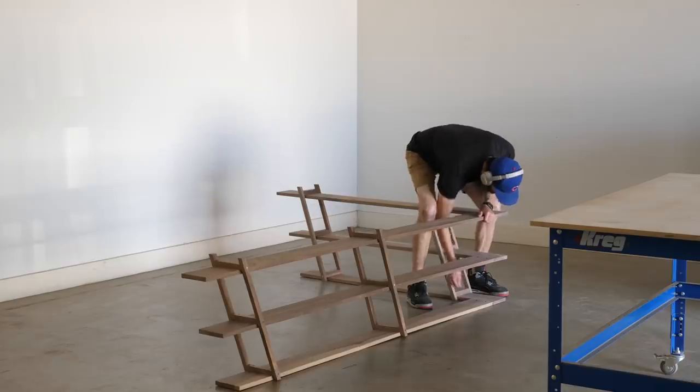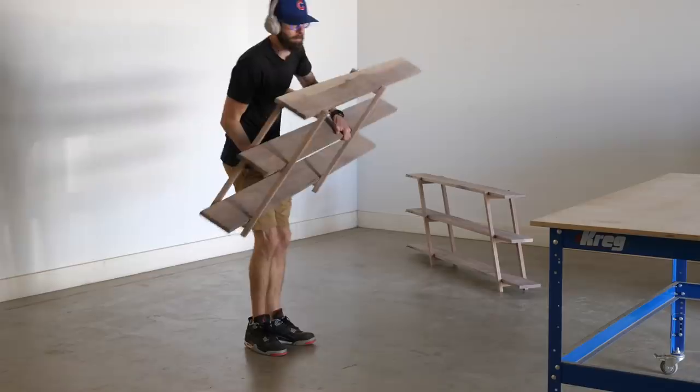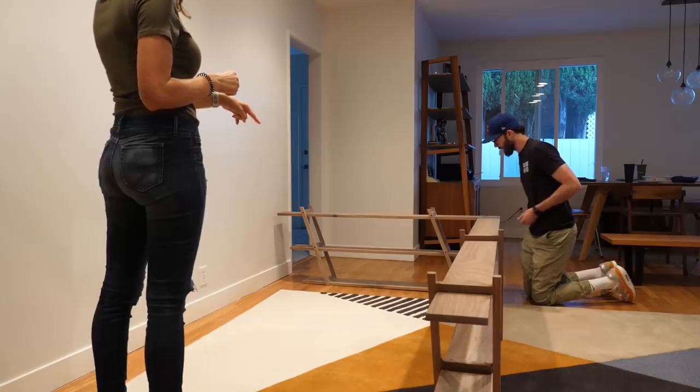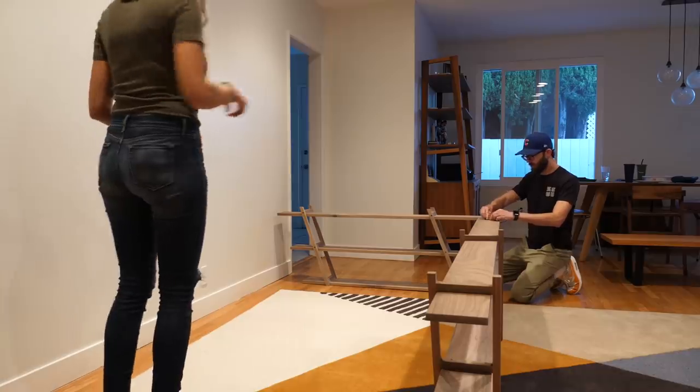With the assembly done, I put some finish on the piece and then brought it home. Me and my wife got everything set up — she helped hold it in place while I positioned it where we wanted it.